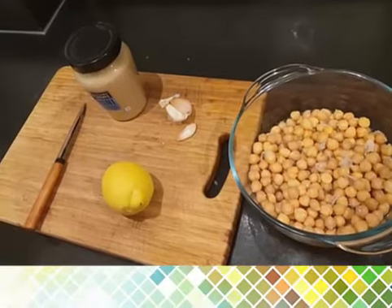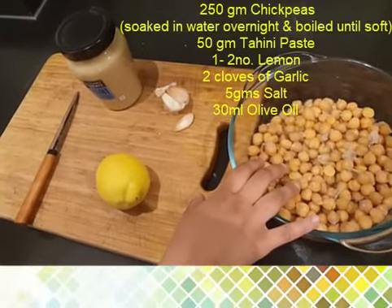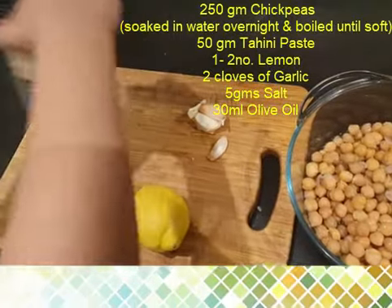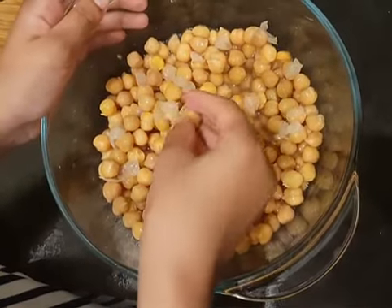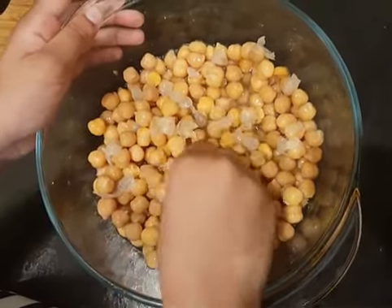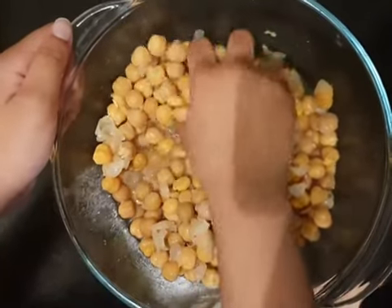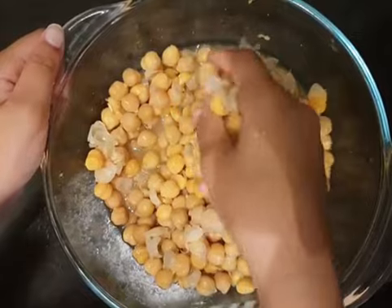She is from Syria and knows how to make the authentic version. For this we will need chickpeas boiled in salted water, garlic, one lemon, and tahini paste. All you need to do is take out the skin of the chickpeas. You can also buy chickpeas in a can — just discard the water and then take out the skin.